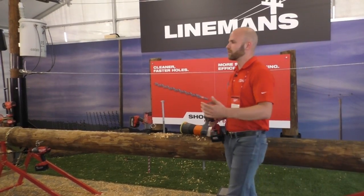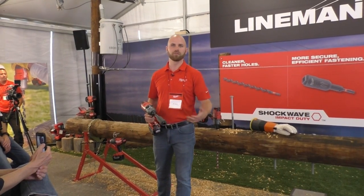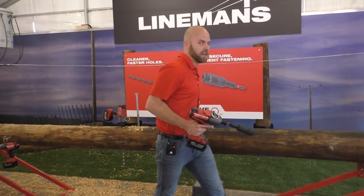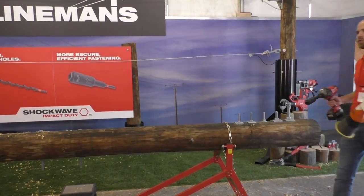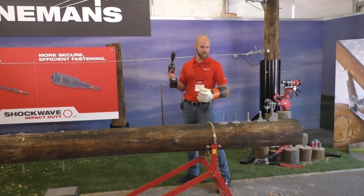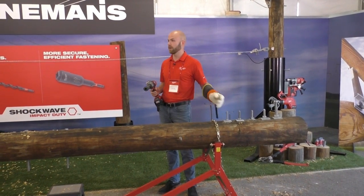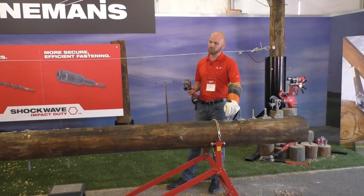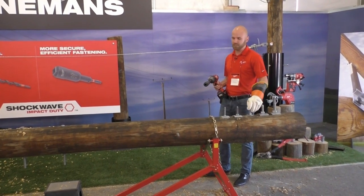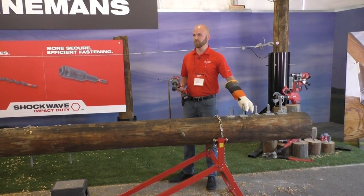The socket adapter will be packaged with the socket itself, also available individually, and in bulk packs of 10 for larger utility companies. Walking through the application: on the distribution side, the smallest size bolt is half-inch, most commonly found on cross arm brace bolts and hard head applications. The two larger distribution sizes — five-eighths and three-quarter — are the most commonly used machine bolts, making up about 90% of the bolts on a pole.